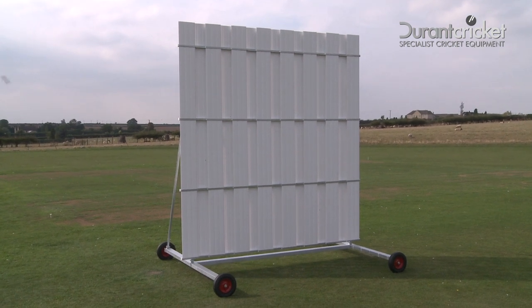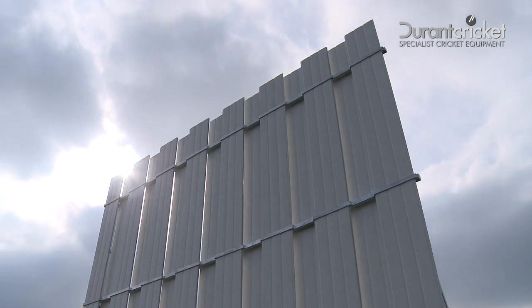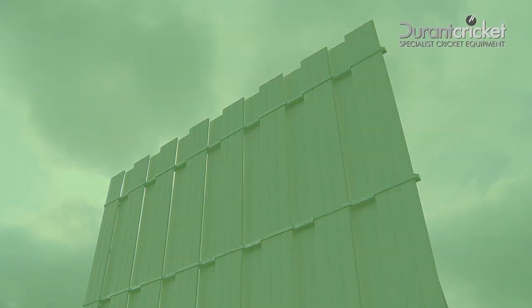Congratulations! Your all-new galvanised 4-metre poly sight screen is now ready to be wheeled into position for its first game.